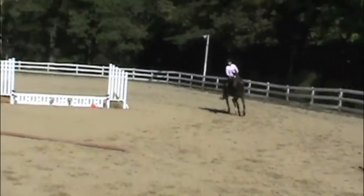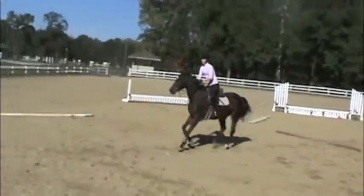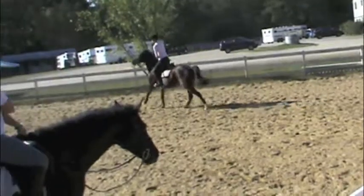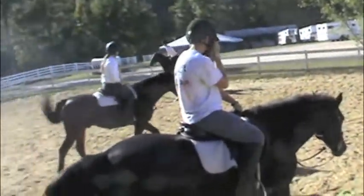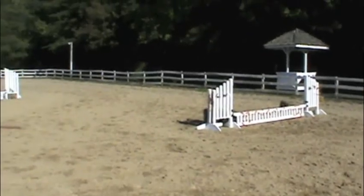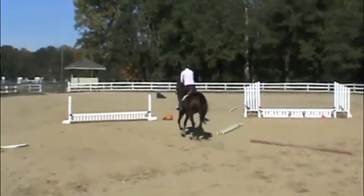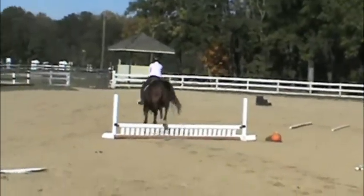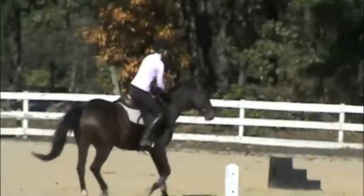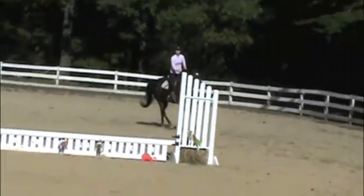Good, now gallop. One, two, three, four. One, two — hold your leg on. Squeeze every time you say a number, that'll keep your leg still. Every time you say a number, give a little squeeze so you sit still.